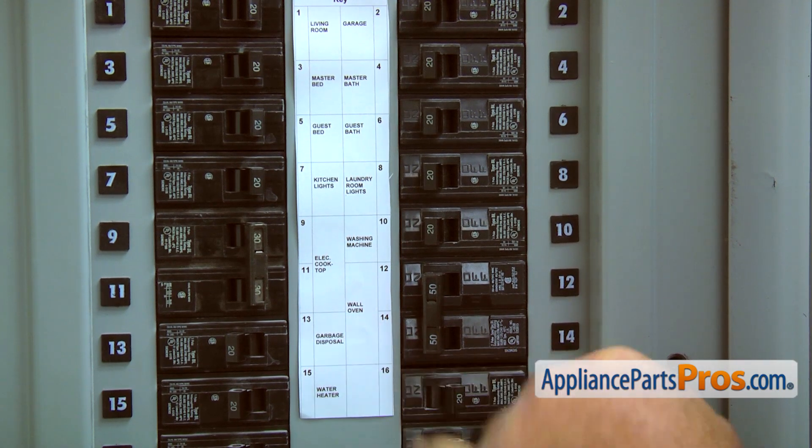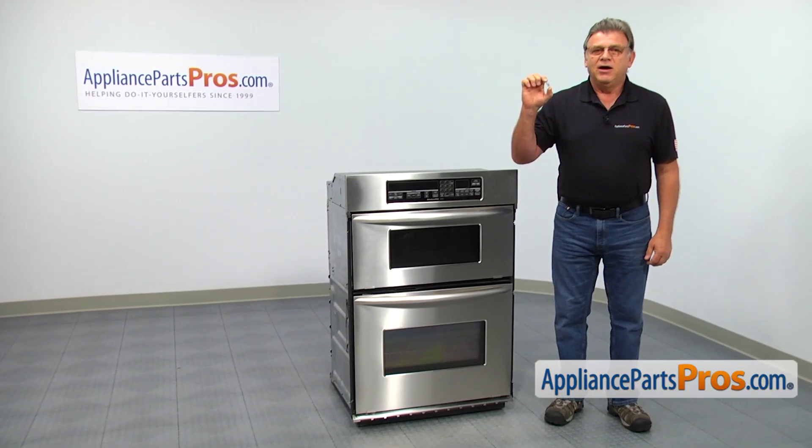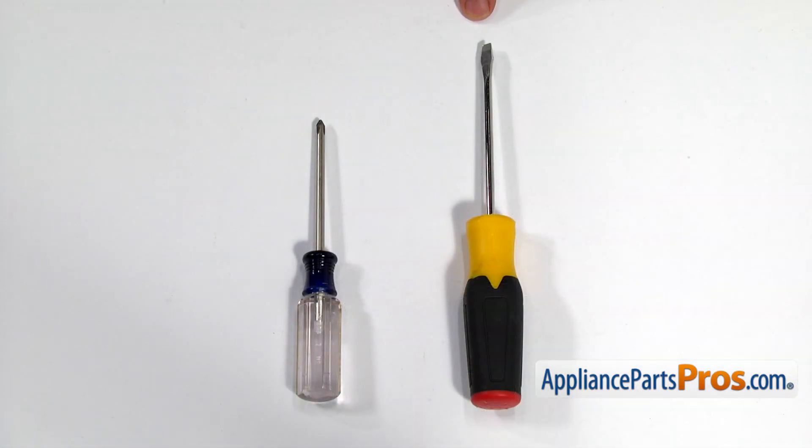Turn the power off at the circuit breakers. In this video, we'll show you how to replace the light bulb in a KitchenAid oven. It's going to be a very easy repair, should only take a few minutes. For this job, we're going to need a flat blade screwdriver and a medium tip size Phillips screwdriver.